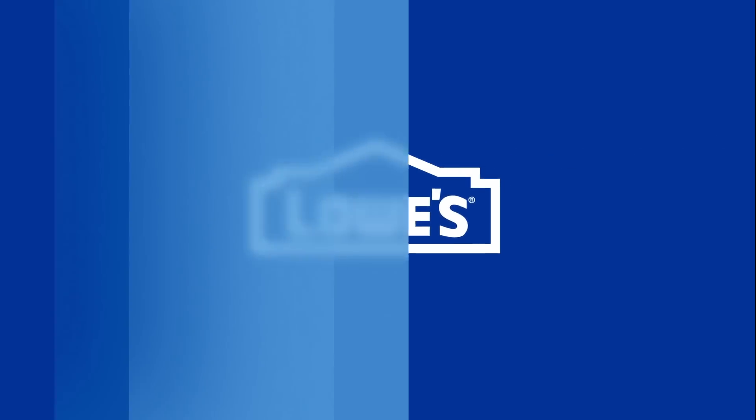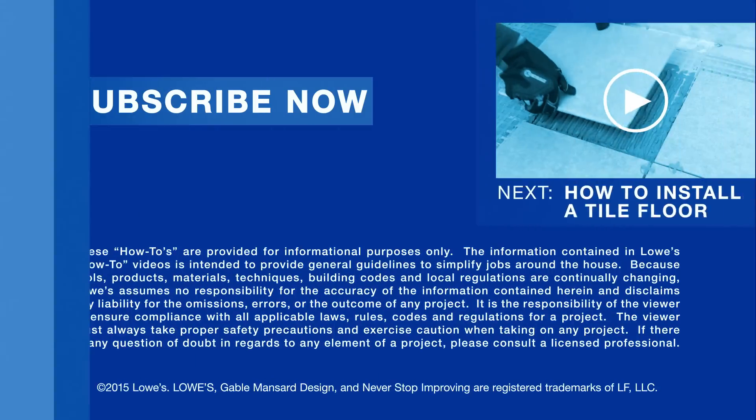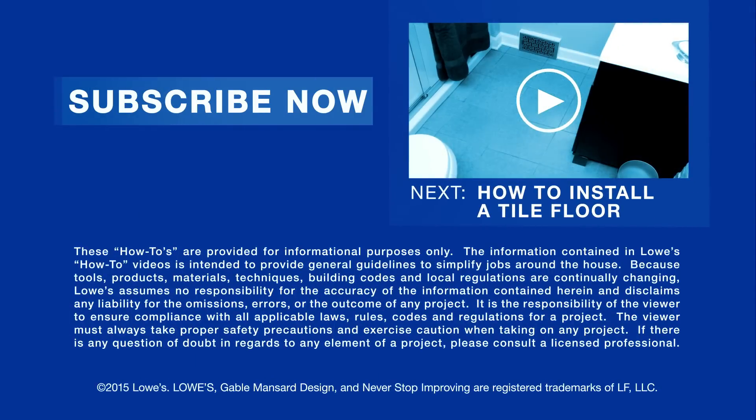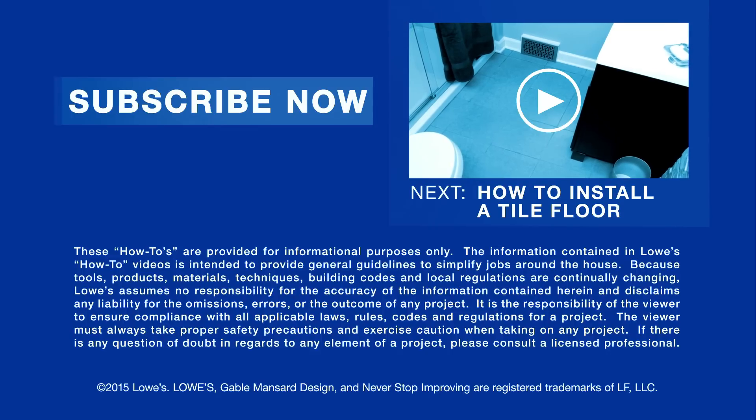Want more great ideas and how-tos? Go to lowes.com/how-to or just click to subscribe. If you're looking for another flooring option, check out How to Install a Tile Floor.